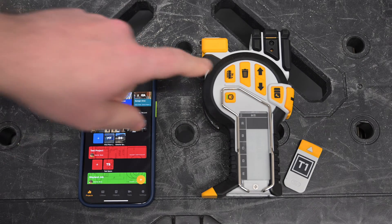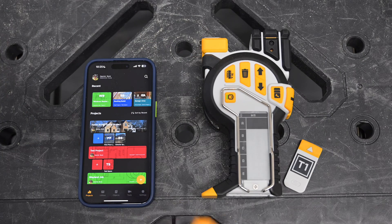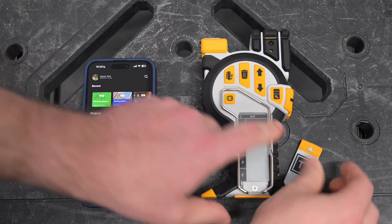Let's go over how to upgrade the firmware on the T1 Tomahawk. To start, we're going to put the battery in the T1 Tomahawk to power it on.